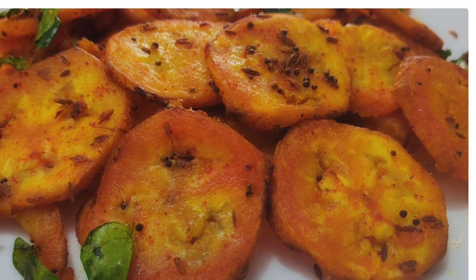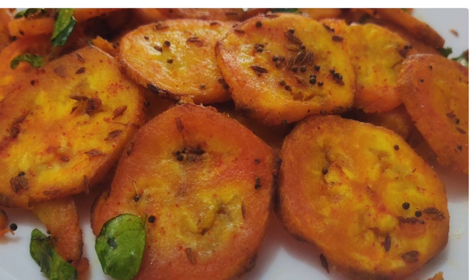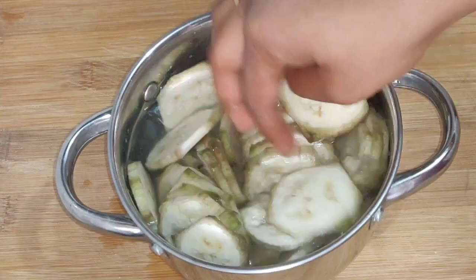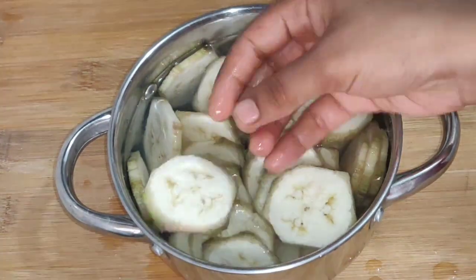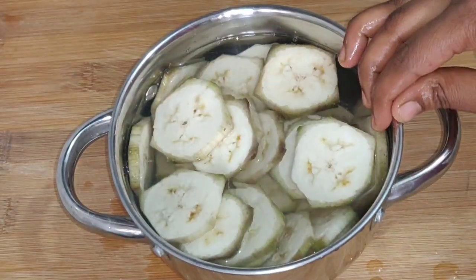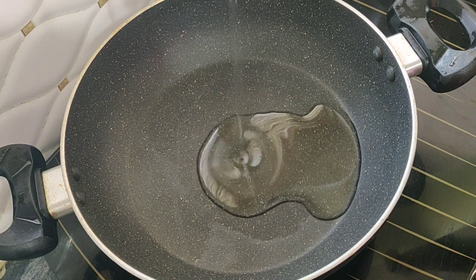Today I am going to show you a little bit of a frying pan. I am going to show you a round shape, and I am going to put it in a little bit of salt water. Now I am going to put it in a pan.